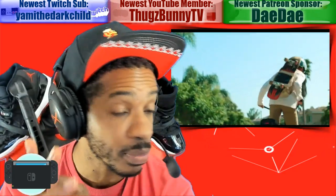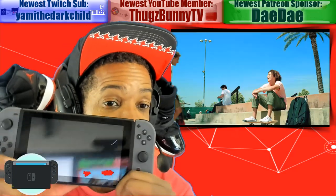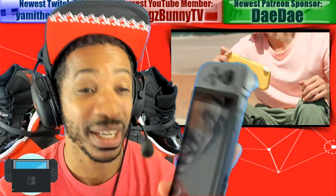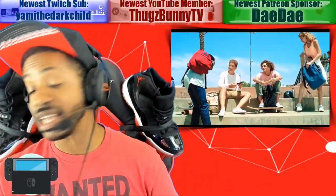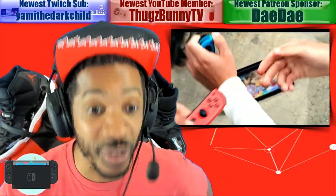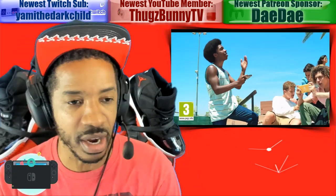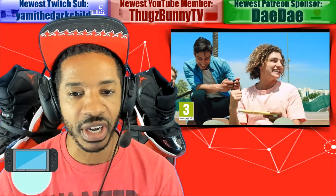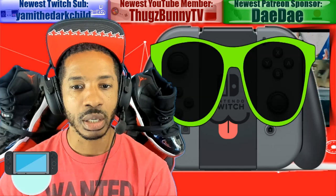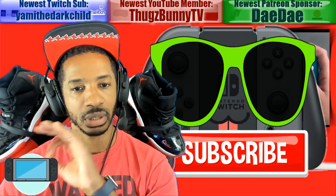Overall, if I were to give this new Switch model a grade, I'd give it a 9 out of 10 — not a 10 out of 10 because Nintendo still doesn't have achievements. We're beating that dead horse. What do you guys think about my initial thoughts on the revised Switch, Switch version 2? Are you going to pick one up, or are you good with your current Switch? Sound off in the comment section below. Before you go, click that subscribe button, stay up to date on all things Nintendo. We out, bye.